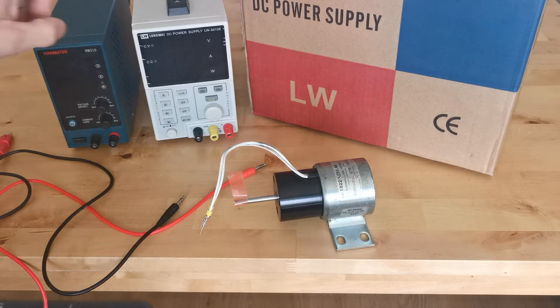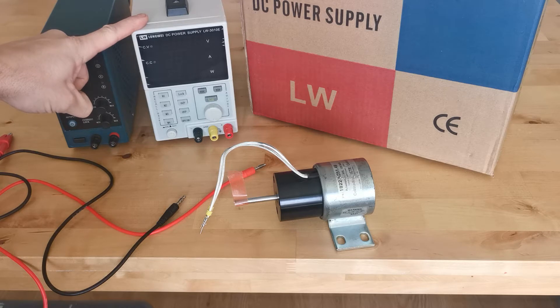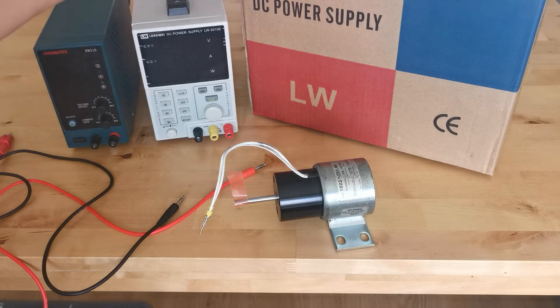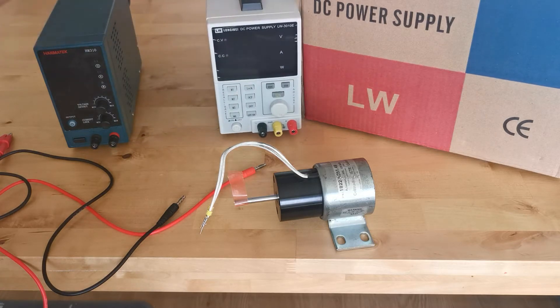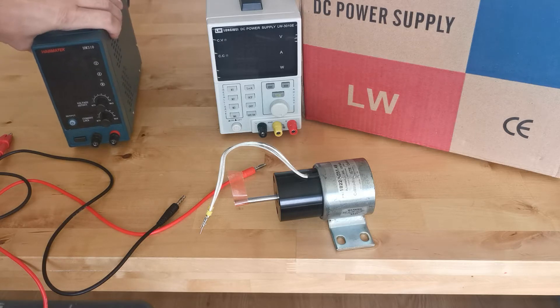After trying this power supply and not being 100% happy with it — it was kind of random and I couldn't get it to work the way I wanted — I figured it was just a faulty unit behaving strangely. So I decided to send it back to the supplier, and then I bought this new device.